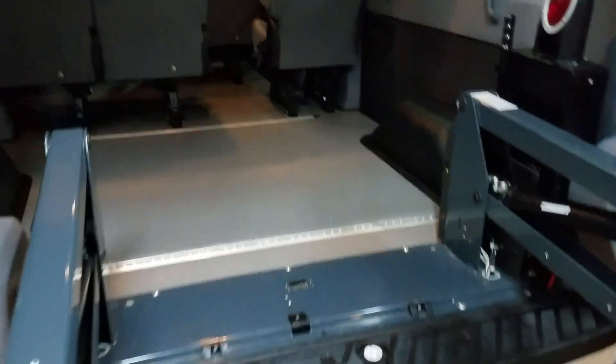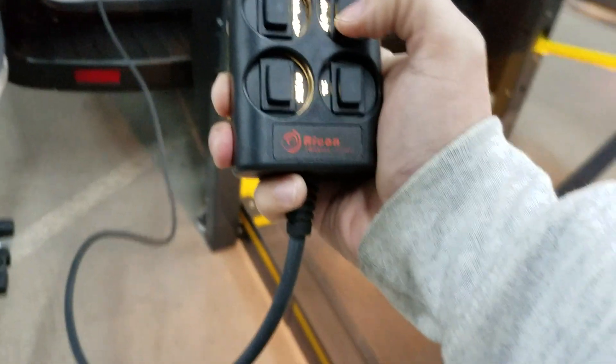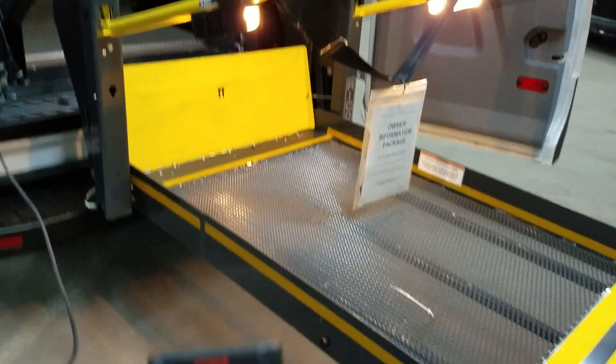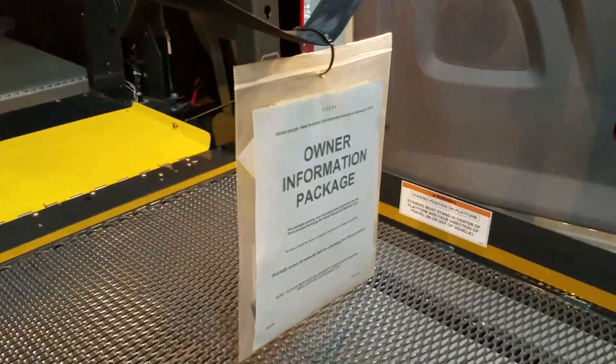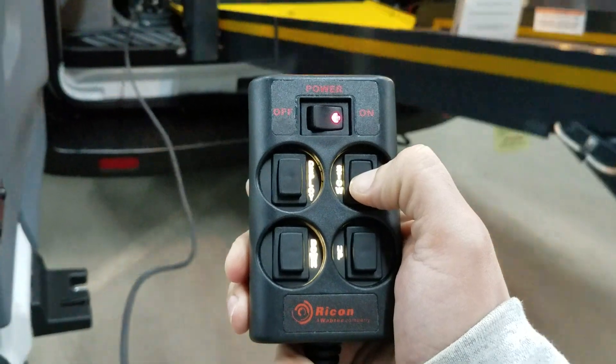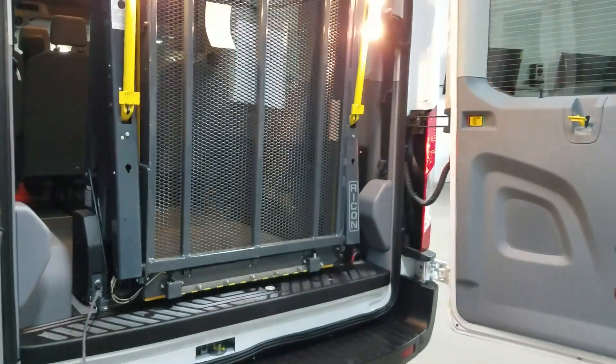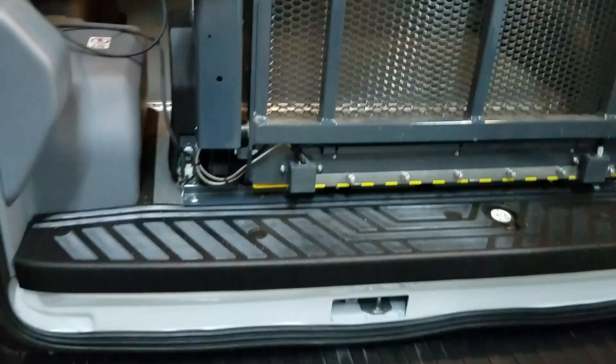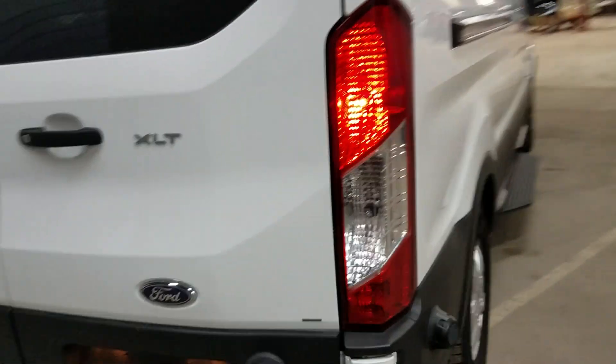It all works like it should. Got your tie-down points in there. When it's time to put it back, hit the button, get your handles, seat belt, and all the other information, then stow it back away. Turn it off and hang it just like so — make sure the cord is not hanging out on the bumper. You'll most likely have two hands to do this; I'm doing it with one hand and it still works. XLT 350 setup is exactly the same as the other one we showed you.